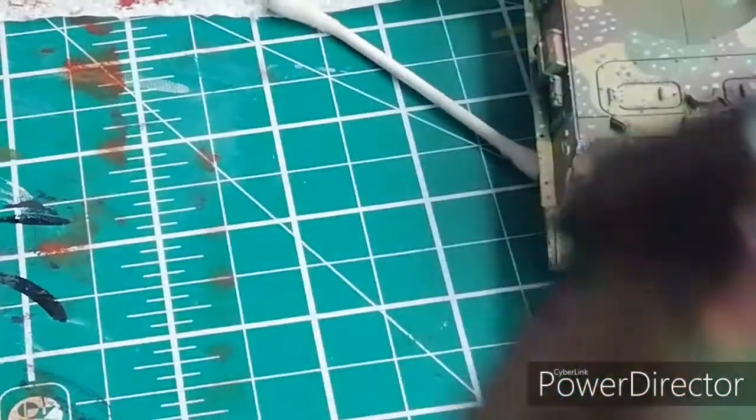That is now the chipping done on the Panther G, and the next video is going to be about glossing the tank.